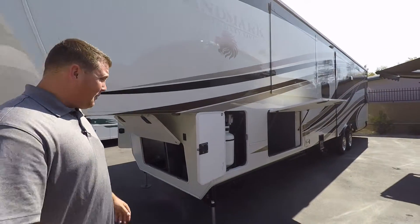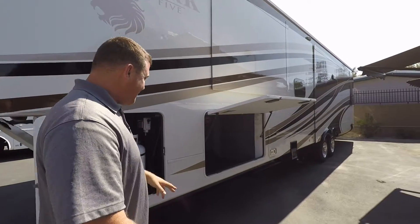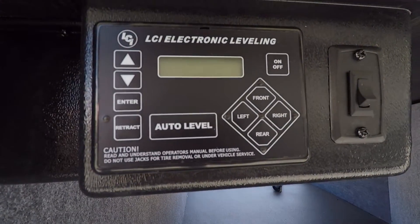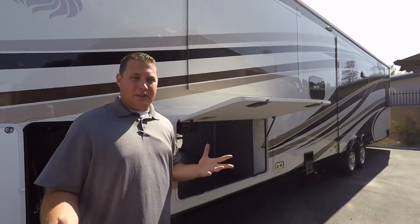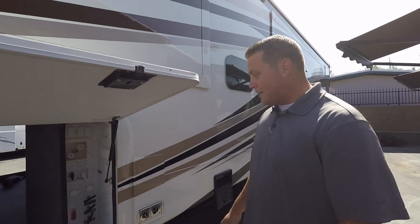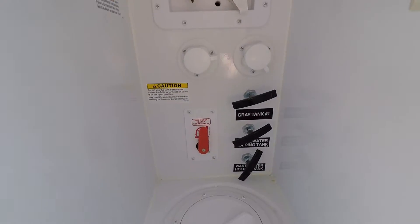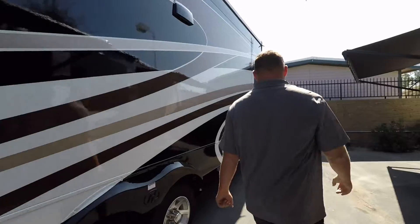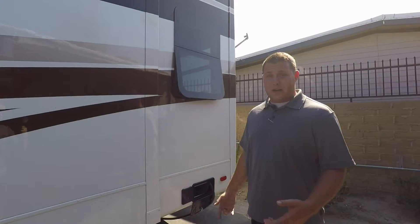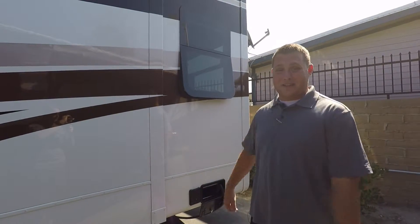Coming around to the other side, we're going to have your other 30 gallon propane tank as well as the pass-through storage. This is where you have your six-point hydraulic leveling system, so you just press the button and this coach will level itself. This is your central control panel on the outside — this is where you hook up all your hoses: your fresh water, your gray water, cable, satellite, outside shower. And this actually has an electric reel for your 50 amp cord, so no more lugging that cord around outside — you just press a button and it reels in on its own.